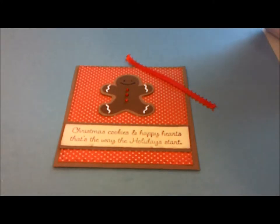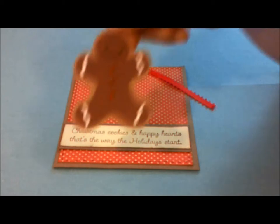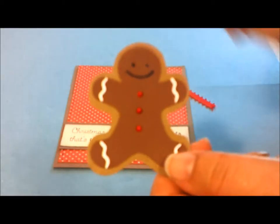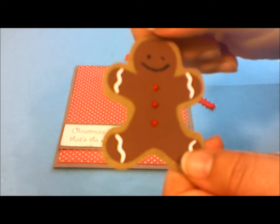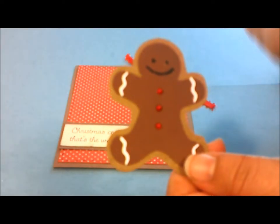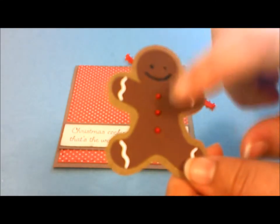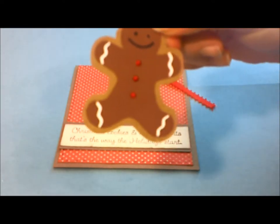Hi all my crafty friends, this is Rachel. I'm going to make this cute little gingerbread card. The little gingerbread man is from the Just Becars cartridge. I added adhesive pearls to his little chest for his buttons. I think that you can cut out buttons, but they were way too small to even use, so I used these instead. Plus it gives it a cute 3D effect.